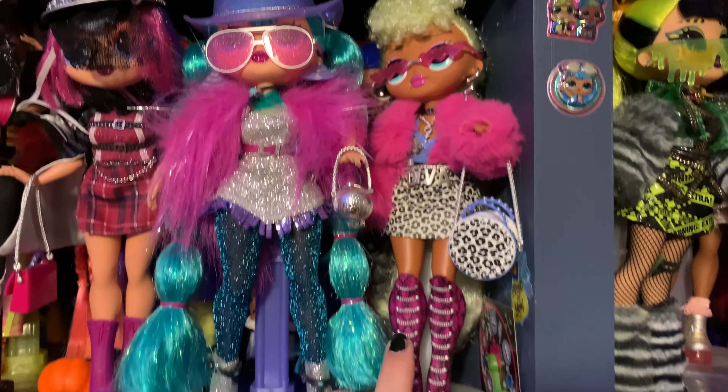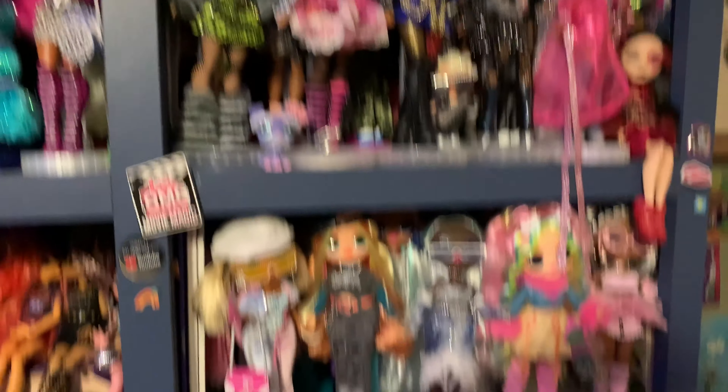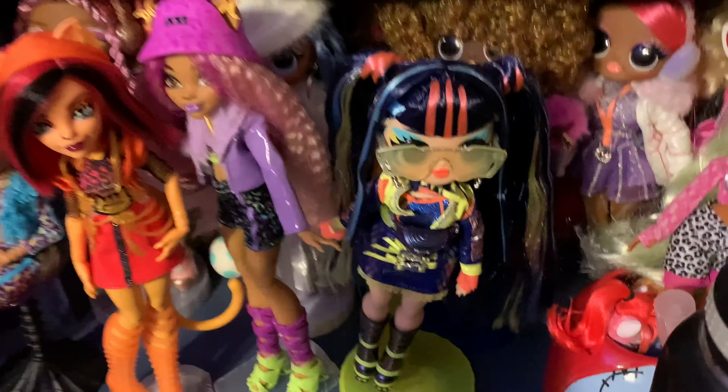And then Lady Diva is a doll that I always need on display — she's like one of my favorite OMG dolls ever, so she always gets to stay here. But these changes, and these kind of all stayed the same. I did move this one, so she's here now — I just don't have space for her really, but they're just gonna go here because I don't care.